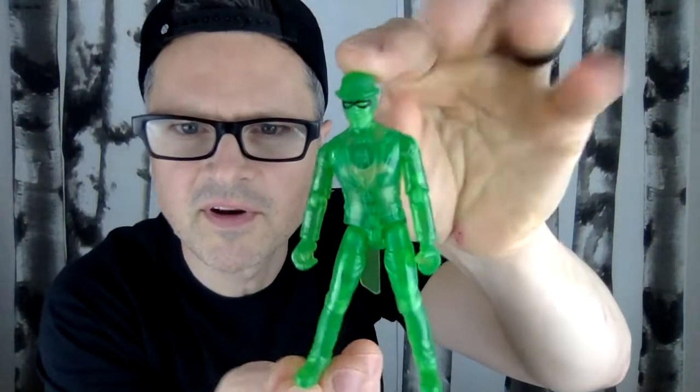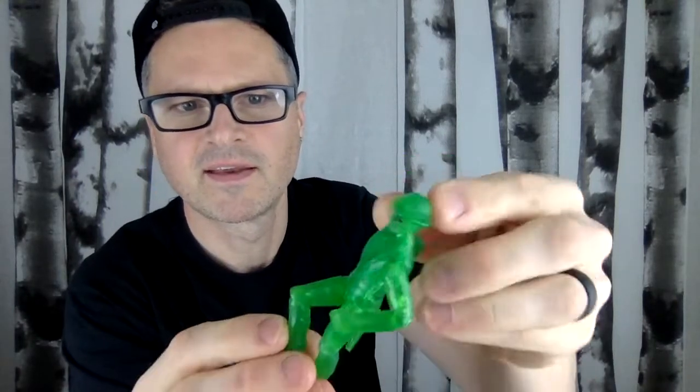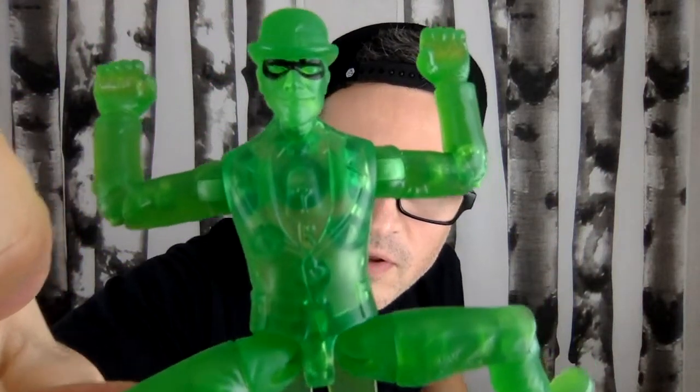Here is the Riddler being all translucent. He's got his tails, his bowler cap, his goggles, and his mask. They have quite a bit of articulation — there are ratchety joints, all clickety click. Wrists don't twist, but everything else clicks. Knees and hips are a total ball joint. He is really, really cool. The paint job is okay — I mean, they only have to paint one part of him.